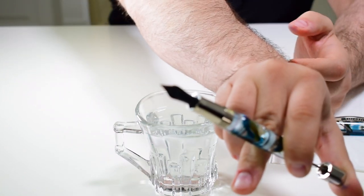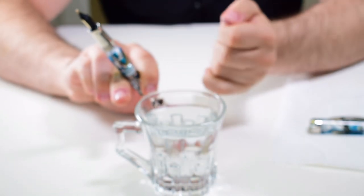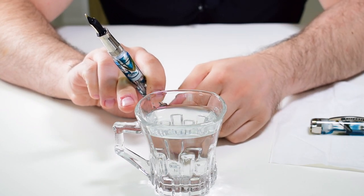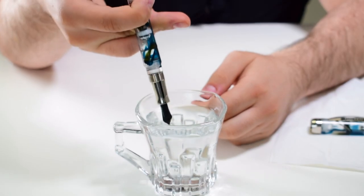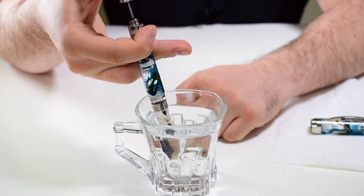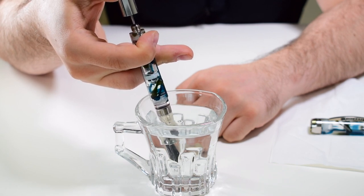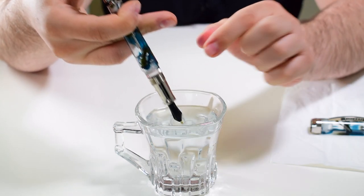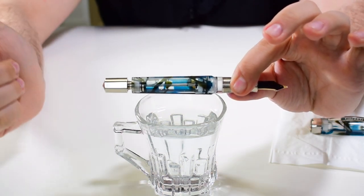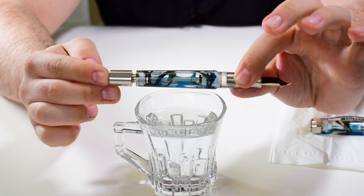Let me try to get that in focus for all of you. Once you see liquid coming out, you know you've removed all the air from the barrel. Now put the pen back into your inkwell, and in one fluid motion push the entire piston down. As you can see, we now have what I call a 95% full barrel of ink.